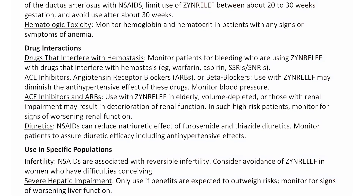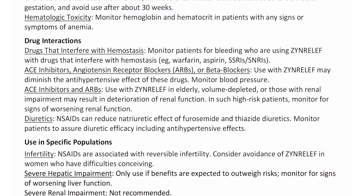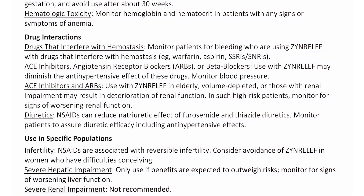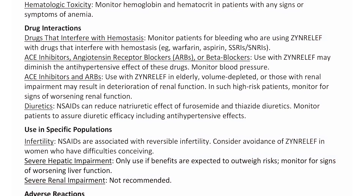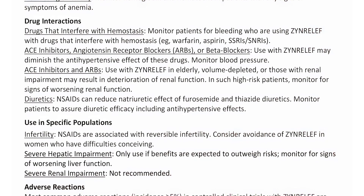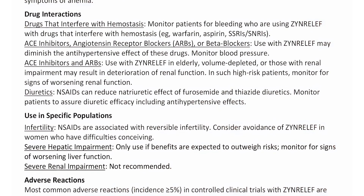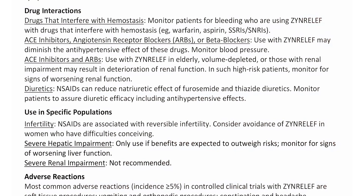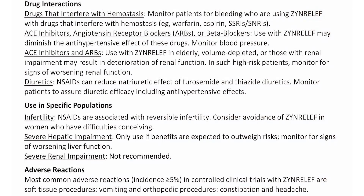ACE inhibitors and ARBs: Use with Zen Relief in elderly, volume-depleted, or those with renal impairment may result in deterioration of renal function. In such high-risk patients, monitor for signs of worsening renal function. Diuretics: NSAIDs can reduce the natriuretic effect of furosemide and thiazide diuretics; monitor patients to assure diuretic efficacy, including antihypertensive effects.